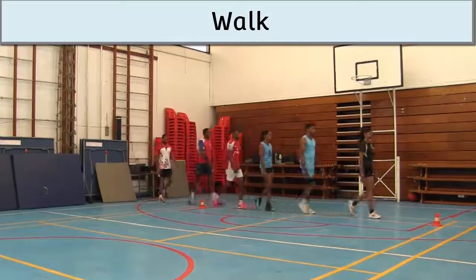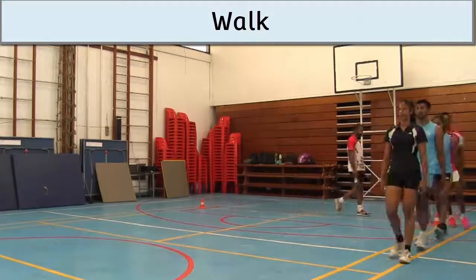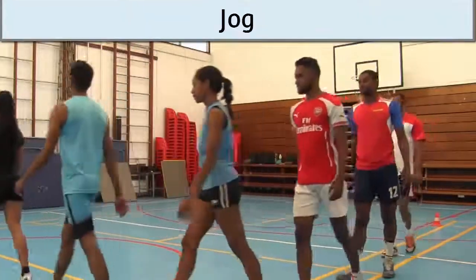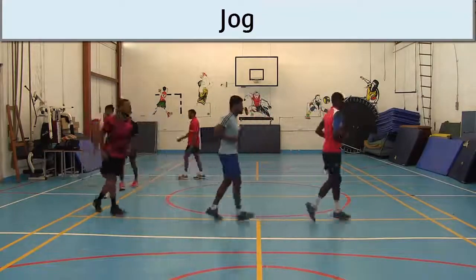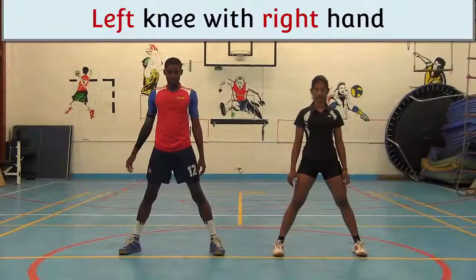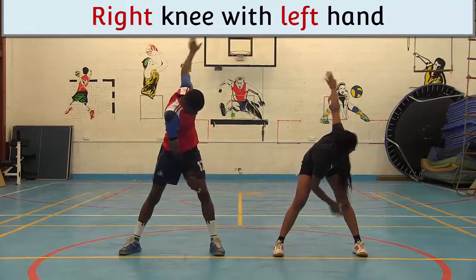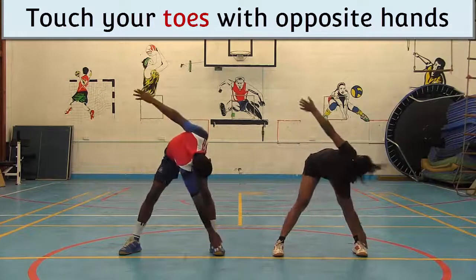Walk. Jog. Touch your left knee with your right hand. Touch your right knee with your left hand. Touch your toes with opposite hands.